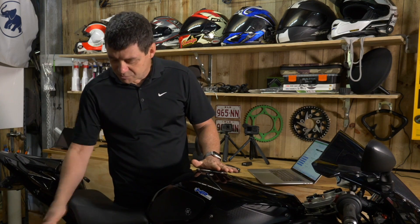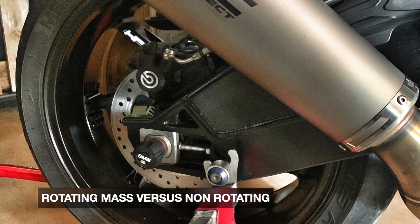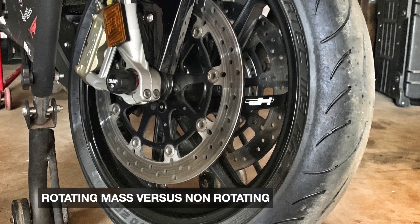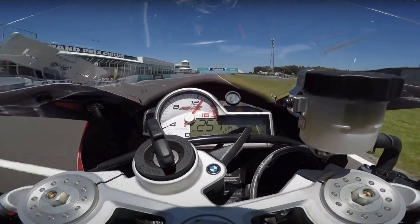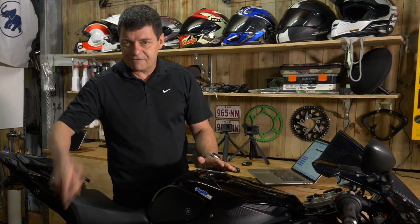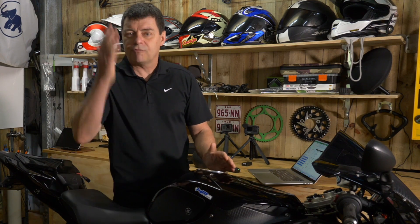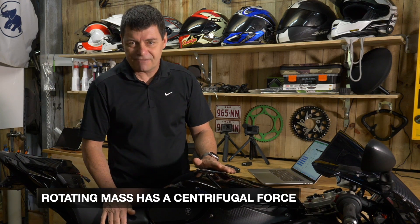In this video I want to look not so much at unsprung versus sprung weight, but at rotating mass, because that's another factor that needs to be considered. When you're riding a motorcycle at, say, 300 kilometres an hour, the rear and front wheels are rotating at around two and a half thousand revolutions per minute — quite significant. Given the weight of these wheels, the outward centrifugal force measured in newtons would be quite significant.